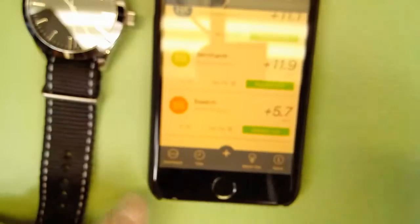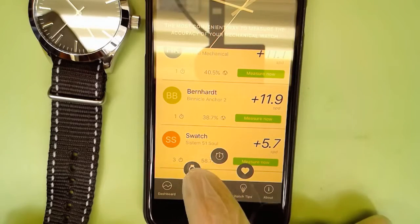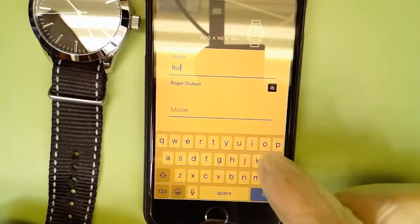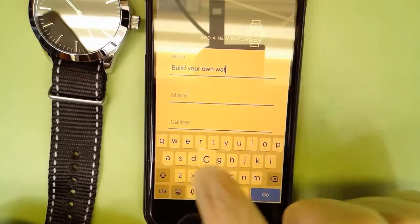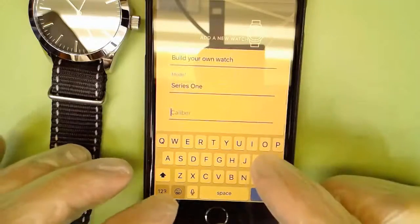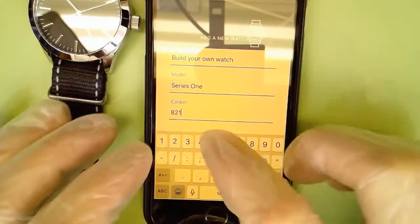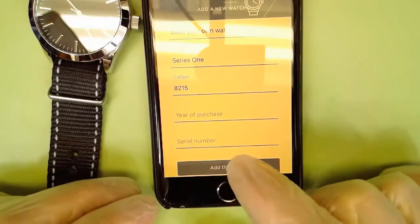We want to go down to the add button to add a watch. Change brand to 'Build Your Own Watch,' model is Series 1, and caliber is an 82.15. I'm not going to bother with the other fields — they're not needed — so we're going to add this watch.